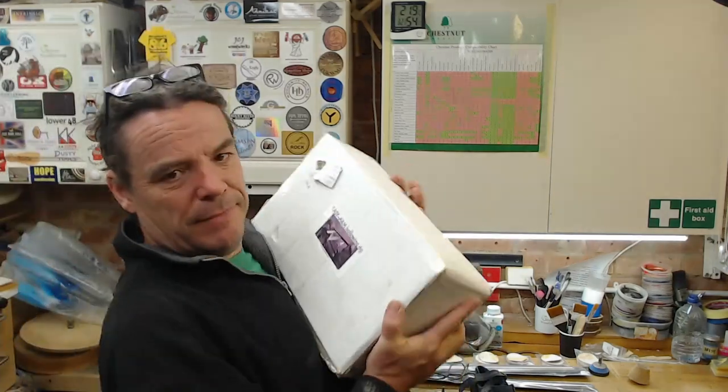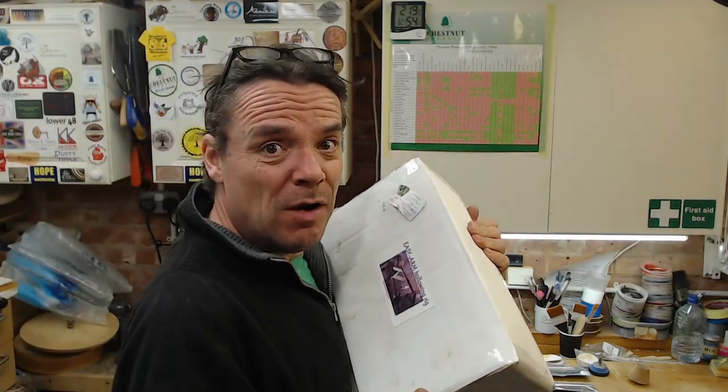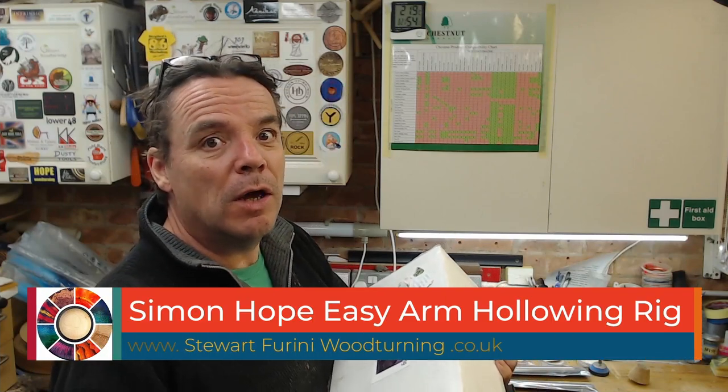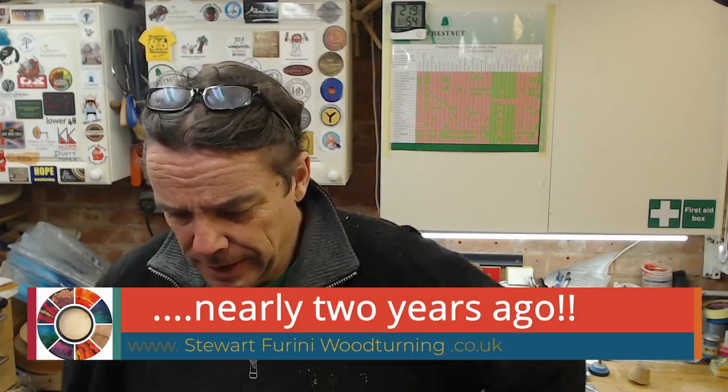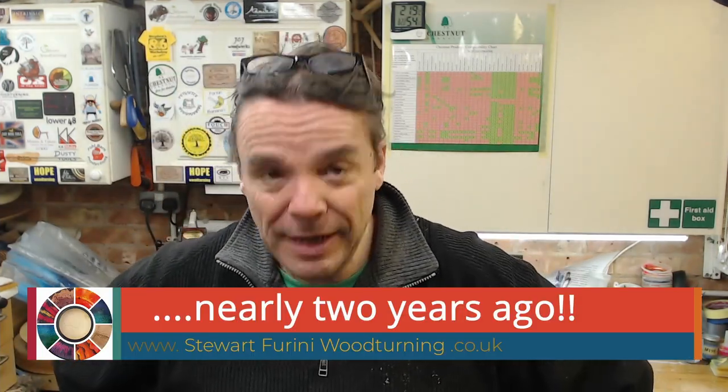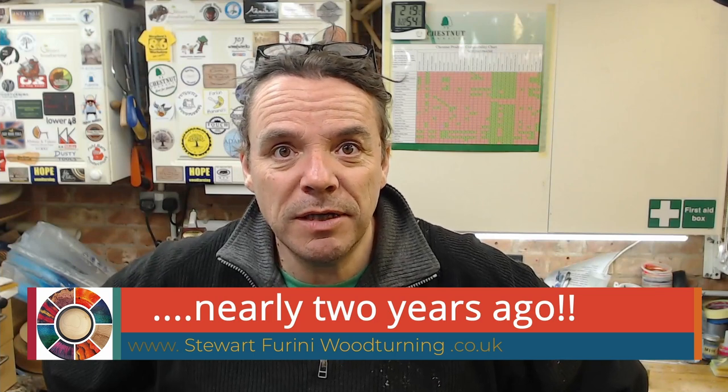Hello, welcome to this video which is going to be on the Simon Hope Hollowing Rig. I've had it since probably the last Surrey Association of Woodturners Open Day, and it's about time I put it into action.